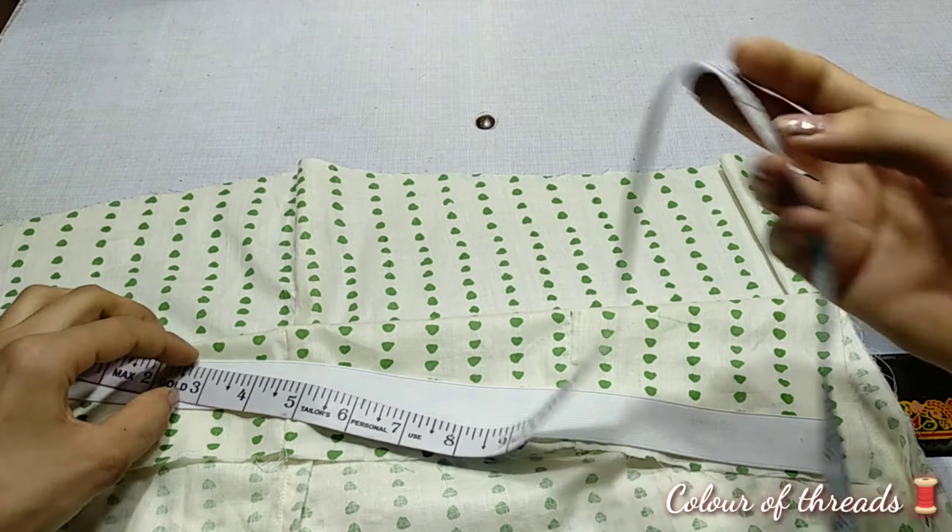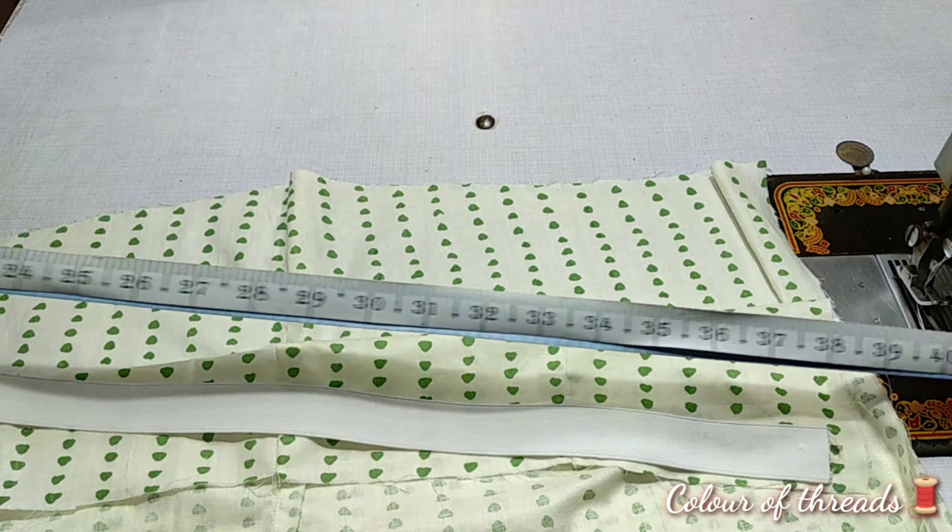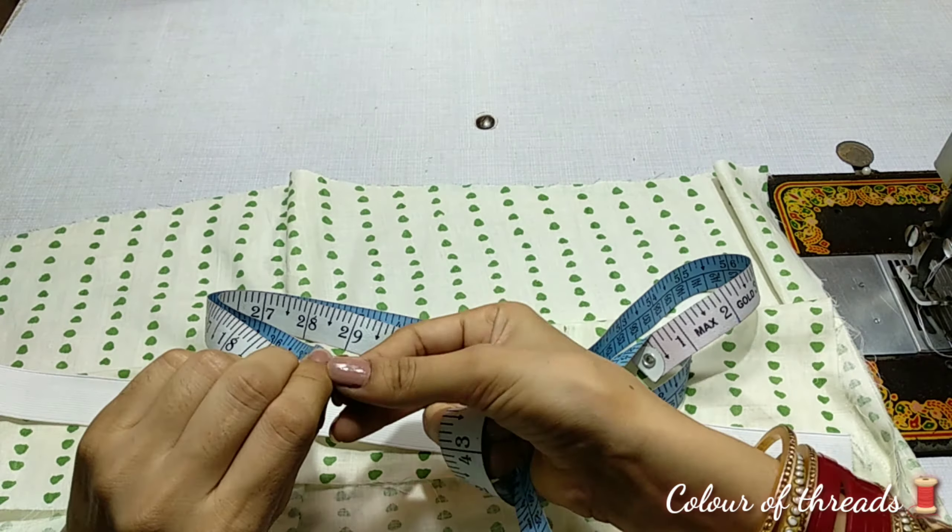You have to do the same way. The same way, you have the hip around — our hip around is the plazo. So you have to take the hip measurement, divide it by 2.